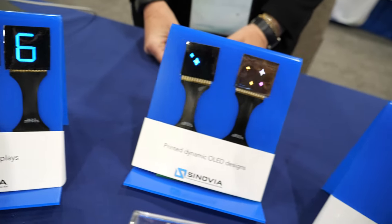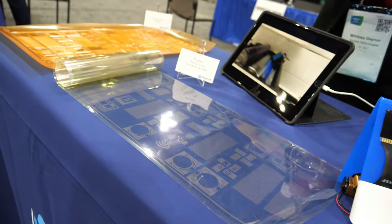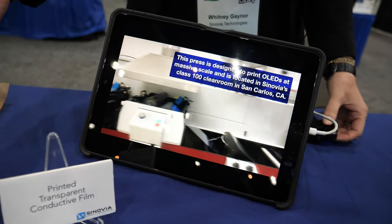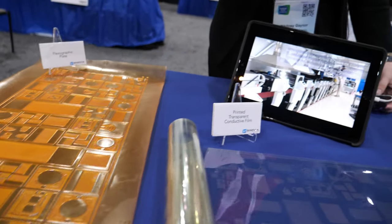It would be a dream if these kinds of displays could be affordable. Is it possible? Yes, that is one of the reasons that we're using printing. Because we're using printing, we can place these materials exactly where we want them with almost no waste. That's a big deal when you think about how OLEDs are made right now using evaporation, where most of the material ends up on the interior of the chamber walls. We do not have that problem because we're directly printing.